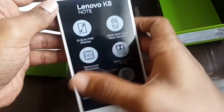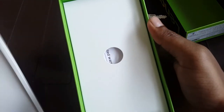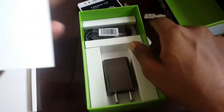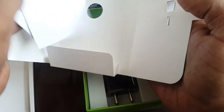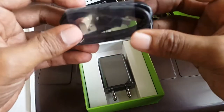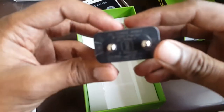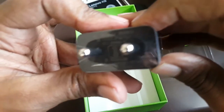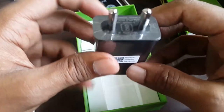It's good that they've included a back cover, as most phones don't even offer that. Inside the box there's also a SIM ejector tool, a warranty card, and a quick start guide. There's a USB cable to charge the device, and an 18-watt charger that supports turbo charging technology for fast charging.